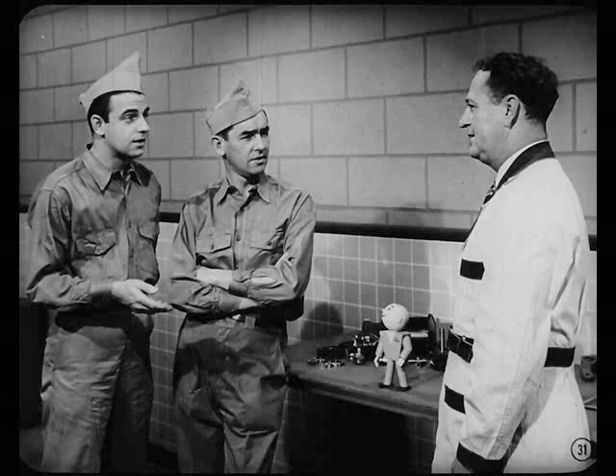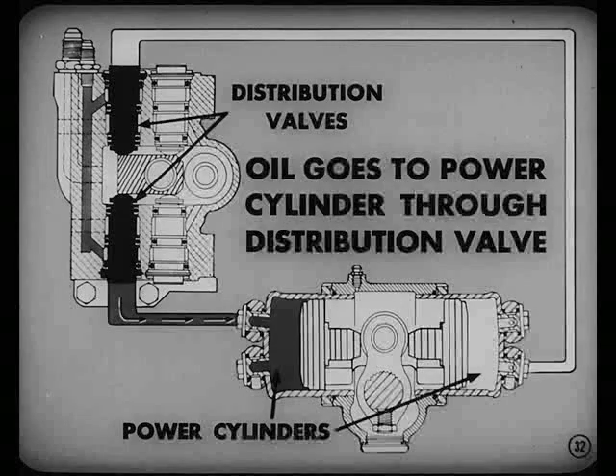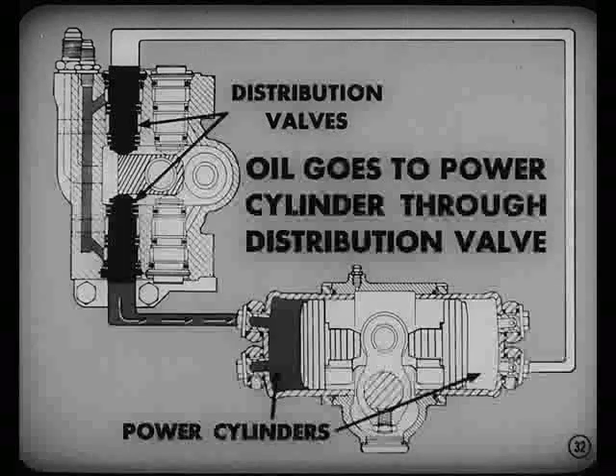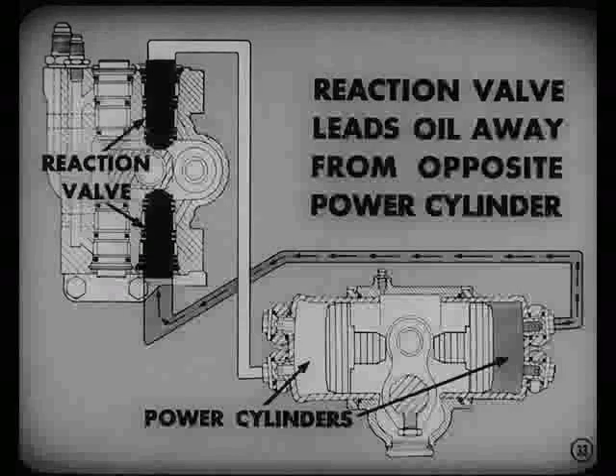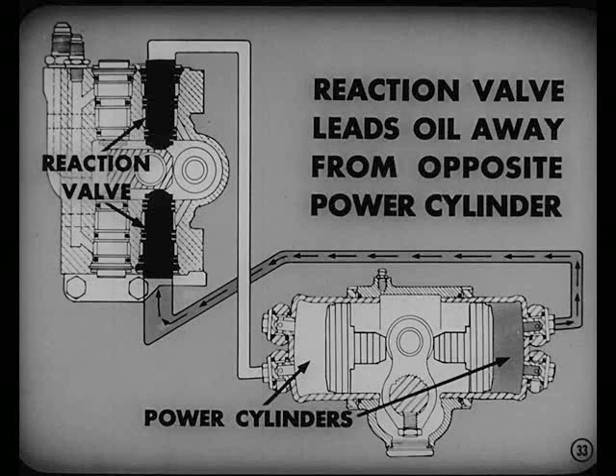That depends upon which way you are turning the steering wheel. Always remember that the distribution valves distribute or send oil to the cylinder toward which you are turning. For example, when you make a turn, oil goes to one power cylinder through the distribution valve. The reaction valve, on the other hand, leads oil away from the opposite power cylinder.